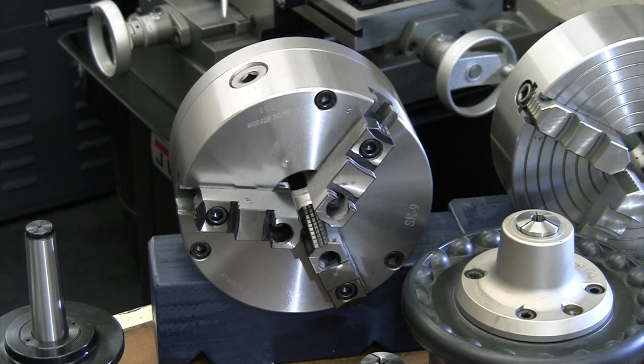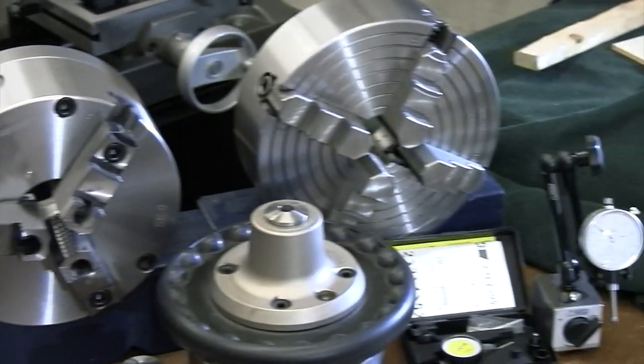The repeatability issue matters when, for example, you turn one end of a part, drill and bore it, then need to flip it around and machine the back side — you can't expect those features to be concentric with the front using a three-jaw. If you have a part that was previously machined and you need to re-machine a surface — say a surface got welded up — and you need it concentric with existing surfaces, that's when you need the four-jaw chuck.